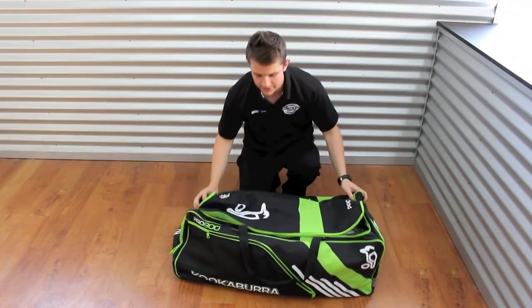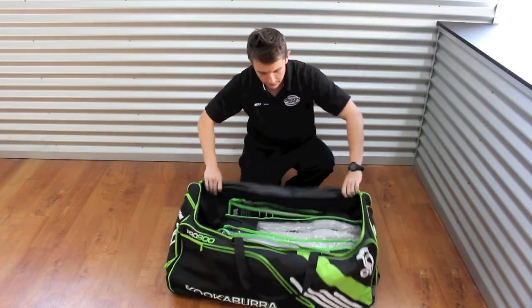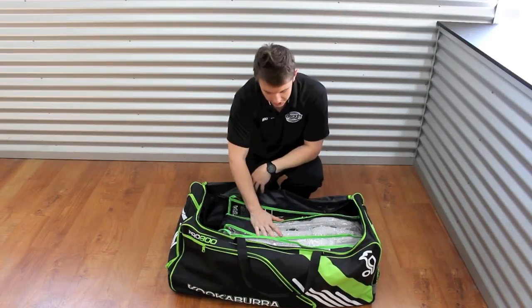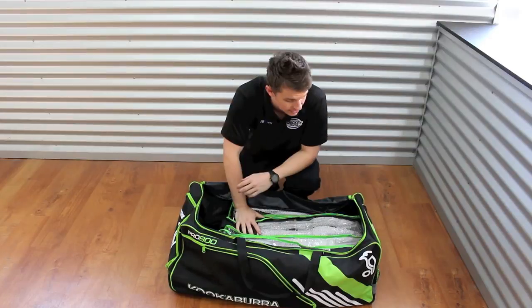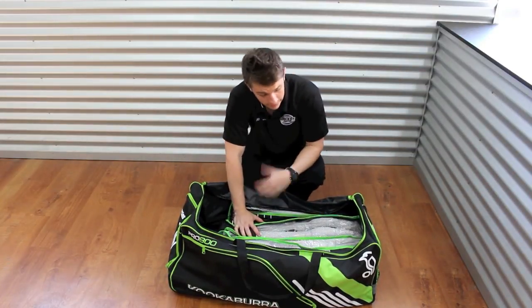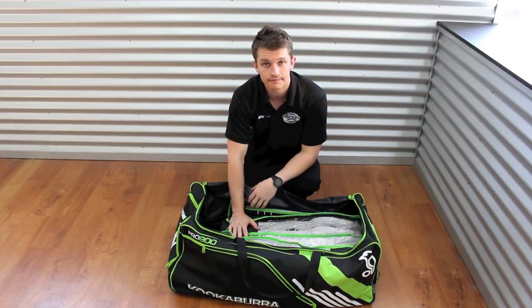Just to give you an idea of the depth of the bag — we've got two sets of full-size men's pads in here on their side, and a set of wicket keeping pads, and there's still room for much more. So it is a fairly large bag without going over the top. If you're a wicket keeper you can easily fit your stuff in here — your gloves, your helmet, and everything else you're going to need.